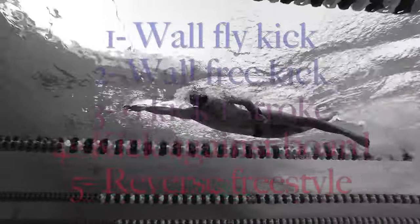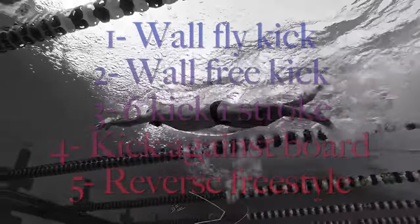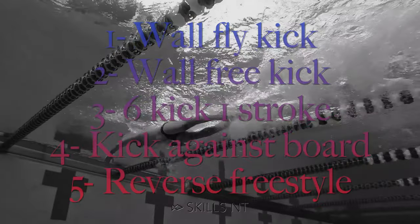These 5 exercises will keep your legs from sinking in freestyle and help you swim faster and smoother.